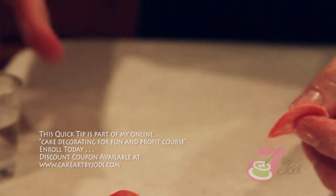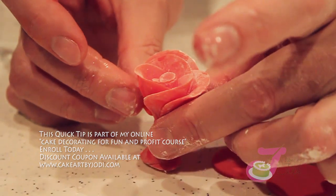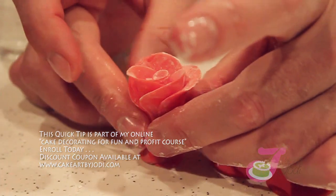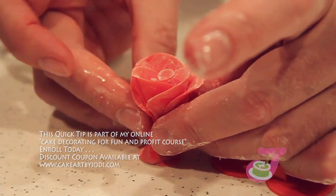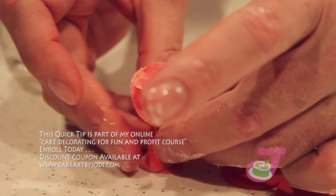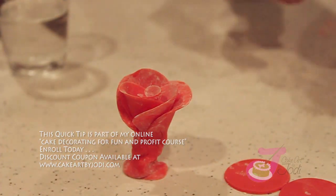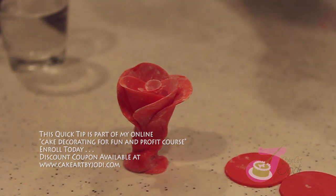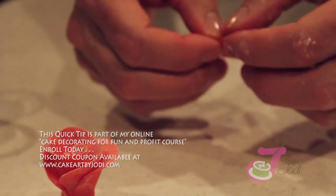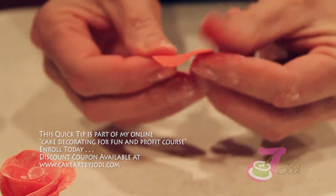Don't worry about the cornstarch on your petals because we're going to brush that off with some clear alcohol when we're finished. White alcohol will not melt your fondant — water will. You want to use a vodka or a gin, you could use vanilla extract, anything that's clear.